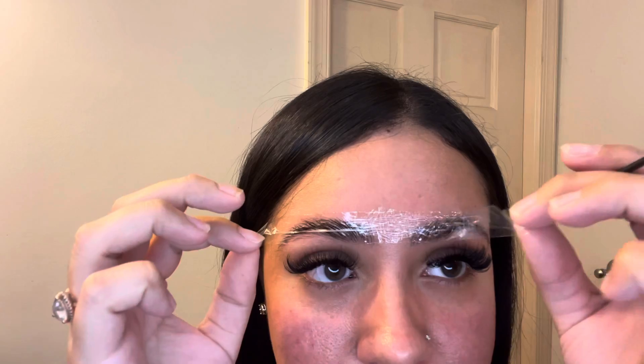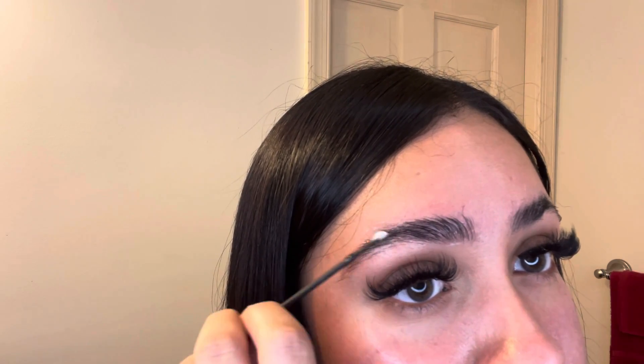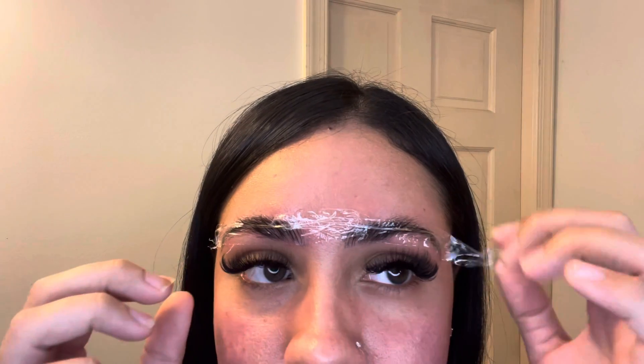My ten minutes are up, so I'm just gonna take that off. After taking that off, I'm gonna apply the number one perm lotion on my brows, then put more saran wrap — a different piece — and let it sit for ten minutes. I also changed up the brush for putting on the perm because I wasn't too sure how that was gonna turn out. I was scared to mess it up.